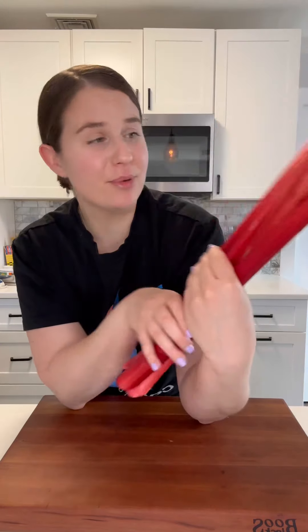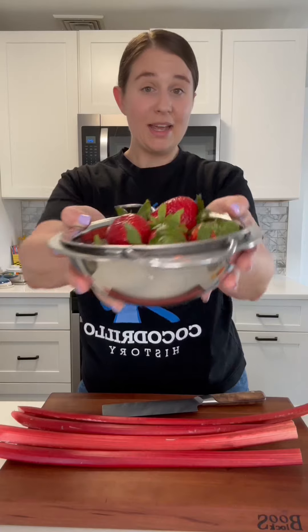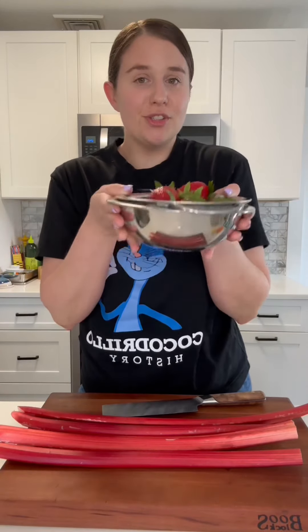Look at this gorgeous rhubarb. It's so vibrant, it's so beautiful. I was really overjoyed when I saw it at the store today. It really is spring, so we're gonna make some jam. And we're also gonna do some strawberries in there because it's just so classic.